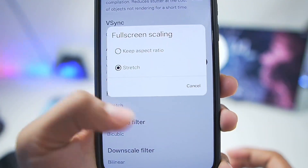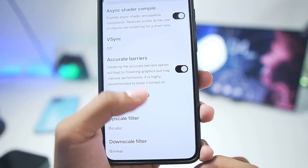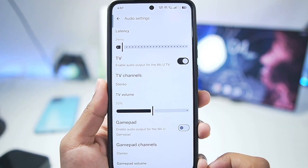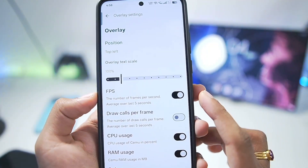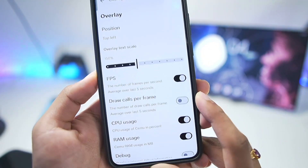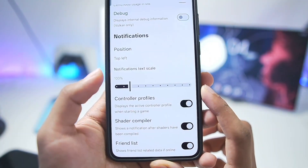For full screen stretching, keep it at stretch. Enable accurate barrier as well as asynchronous shader compilation for better graphics. Everything else you can keep at default. In terms of audio, you can disable the audio output if you want better performance. In Overlay Settings, enable the FPS overlay at the top left corner and increase the overlay text size according to your preferences — this gives you information about how well the game is performing and how much of your device's resources are being used.